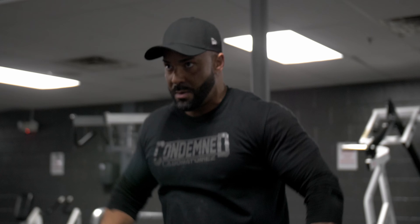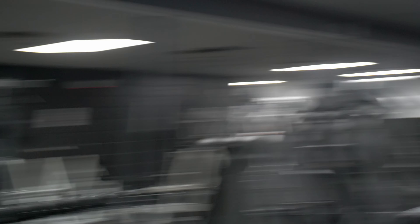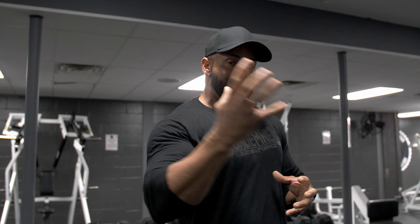I was around a 20-something rep range — nothing crazy. Just getting the blood into the muscle, getting the mind-muscle connection before we start going up to the heavier weights. Shoulders are one of those muscles that can take a pounding. They usually fail with stamina before they fail with strength. If you ever watch a boxer, probably the hardest thing they have to do is keep their arms up because their shoulders fatigue so fast. So blasting your shoulders with as much volume as you can is the best way to train them — not so much the weight. You want to get that volume in, build that stamina, and really make sure that you're hitting them from every angle: front delt, side delt, rear delt. That way you have that round, encapsulated shoulder.